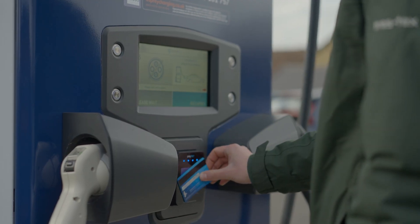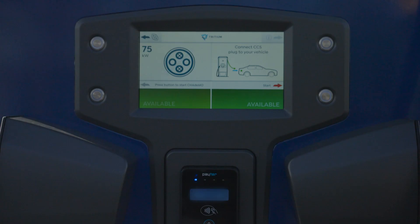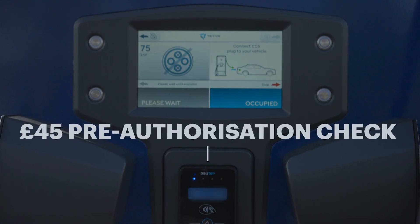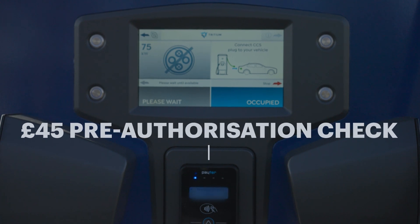Select and authenticate your payment method by holding the card to the reader. Please note that these charge points have a pre-authorization fee of £45. This is a funds check and will not actually be taken from your account.